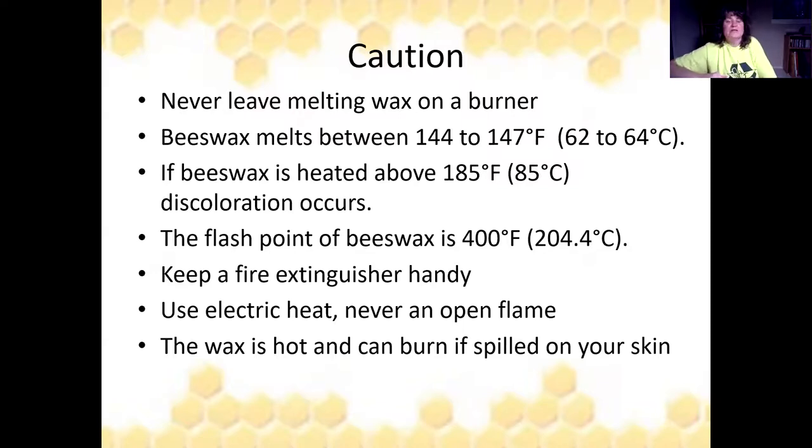Some cautionary items: never leave wax melting on a burner unattended — stay in there while it's working. Beeswax melts between 144 and 147 degrees Fahrenheit and will change color at 185 degrees, so stop it before it gets too hot or your pretty white wax will turn brown. The flashpoint of beeswax is 400 degrees Fahrenheit — that means it will burst into flames. Keep a fire extinguisher handy. Use electric heat instead of an open flame because wax is flammable. Melted wax is hot and can burn your skin if spilled.